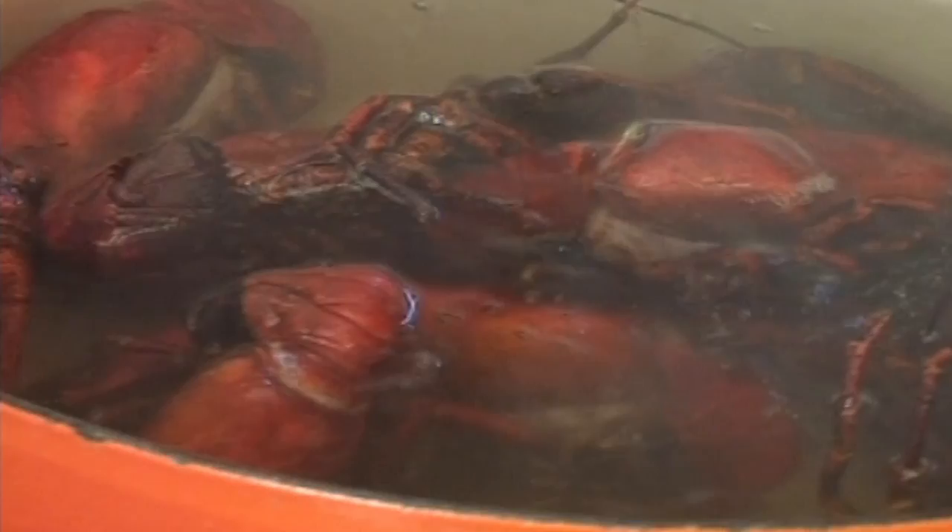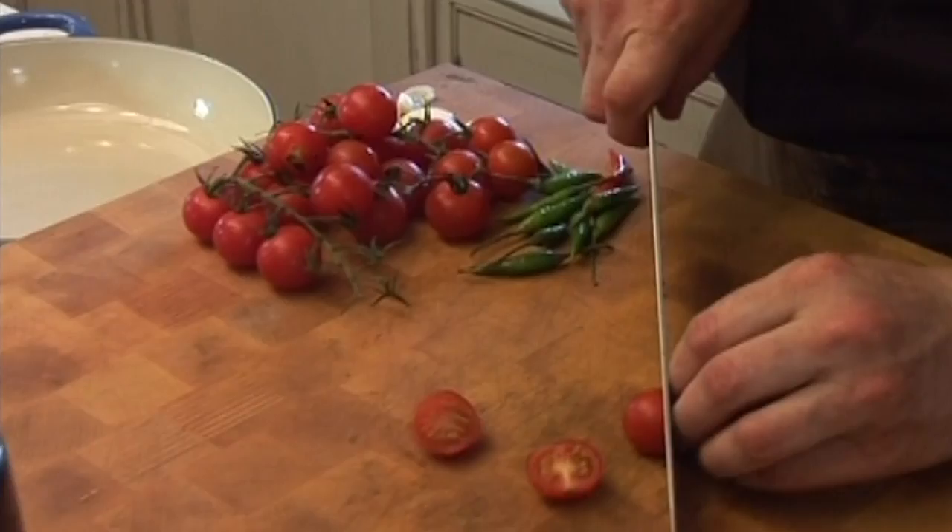Meanwhile I'll get my pasta on. We're going to run those under cold water until they're completely chilled — I would say for about six or seven minutes.